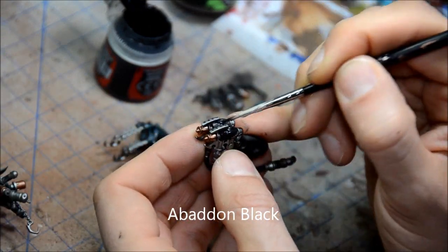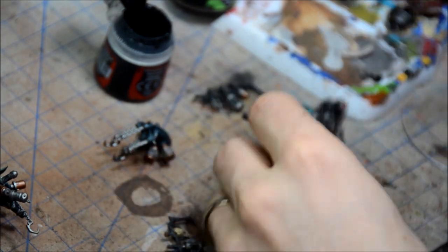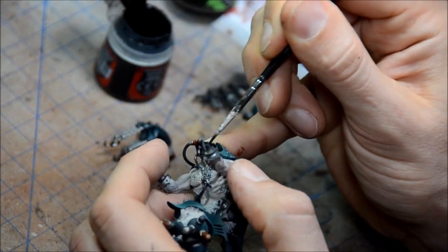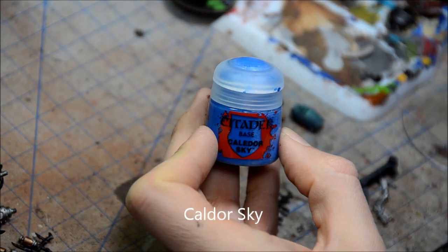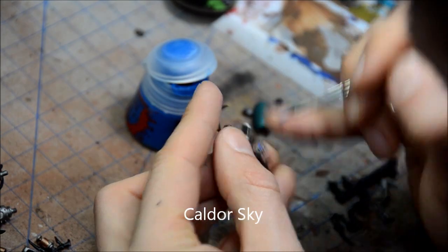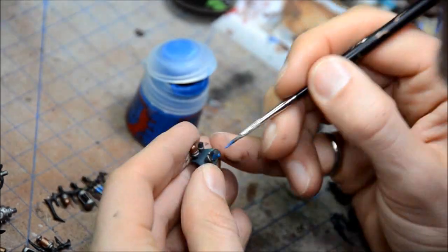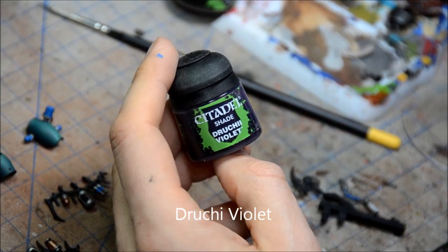So Xandri Dust was just on the skull there, on the headdress or whatever it's called for this guy. And then I'm doing up some of the black bits here, just touching things up — the front of the mask and a little bit of stuff here and there. Kaldor Sky for the hoses all over the place and all the little bottles of combat drugs or whatever they are in there.